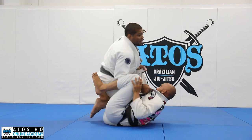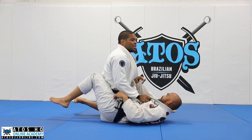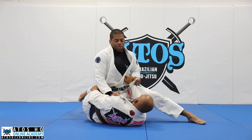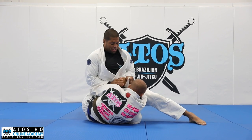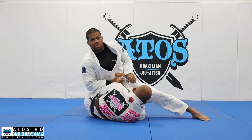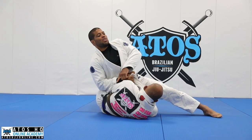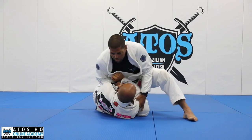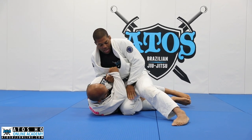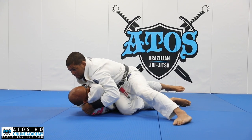Now I got a knee cut. I have my hips leaning towards him. I already beat the knee shield as well when I do that. He's gonna underhook my arm. So what I'm gonna do now is changing my grip here. I grab here and put my forearm on top of his arm, having his elbow close to his body. Now with my free hand, I will go under his elbow, control the elbow, and pass like this.